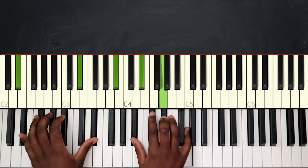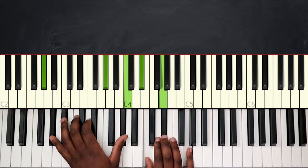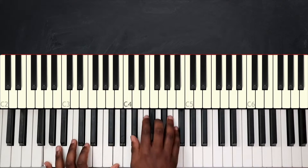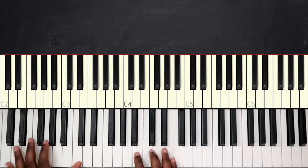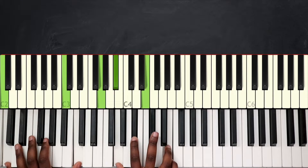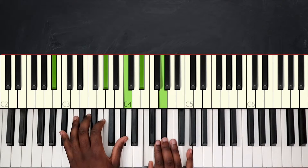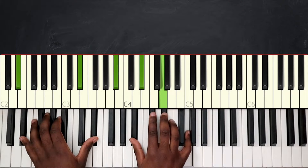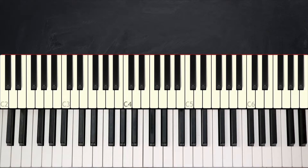Now we're on the second part: play Abmaj7 again, Gm7, and here we're going to play Cm11, resolving to C7, then Fm9, Bb13, and then play Eb major. And we're simply going to repeat those same chords over and over again in the song.